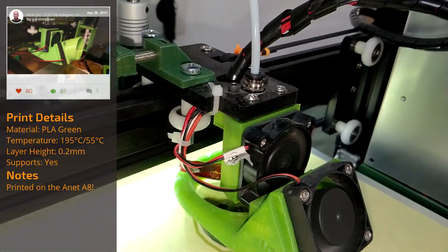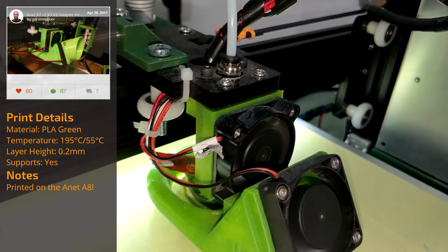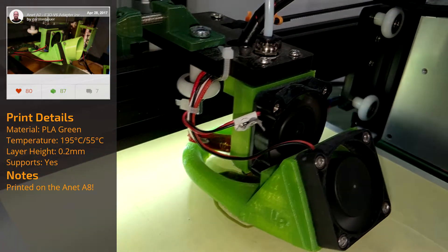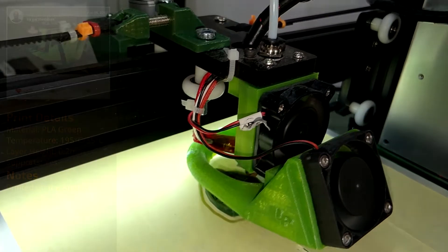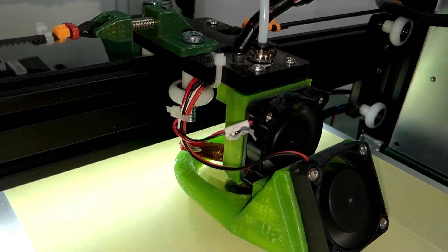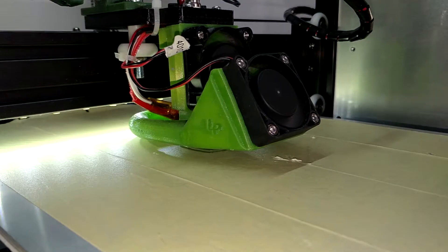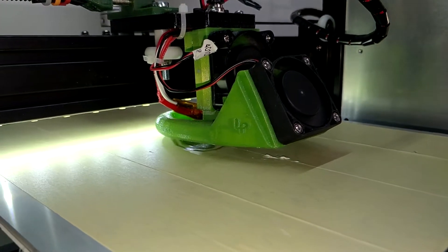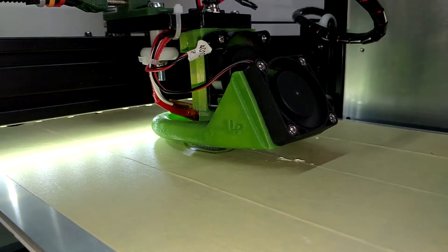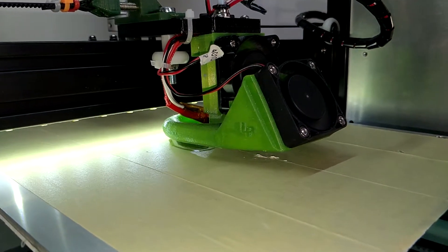I've upgraded the hotend to an E3D V6 style one. The whole upgrade cost me less than 10 bucks and removes the hassle of stuck filament in the heatbreak when pulled out too quickly at a filament change. The ones I ordered are PTFE inlined, as I have not managed to get one of the cheap all-metal heatbreaks to work reliably. The upgrade consists of two parts: the hotend fan adapter and the parts cooling fan holder with duct. I printed both on the A8, as the A2 had filament stuck in the heatbreak again. You need two 40mm fans and M3 screws in different lengths for the assembly.